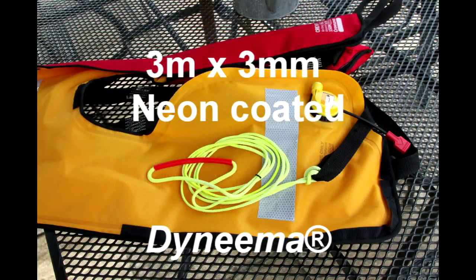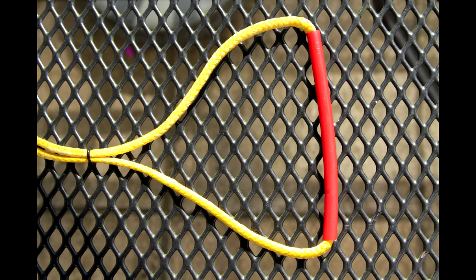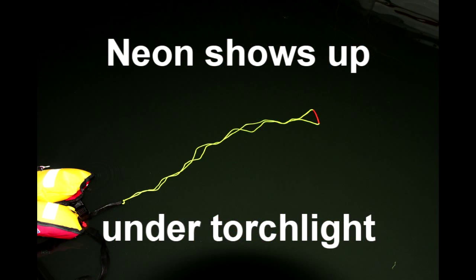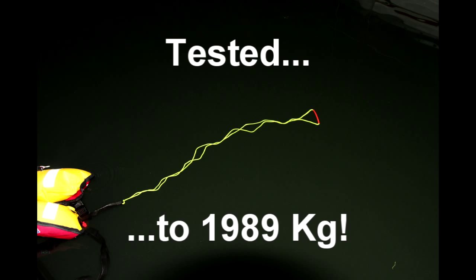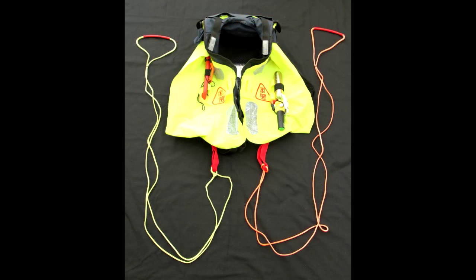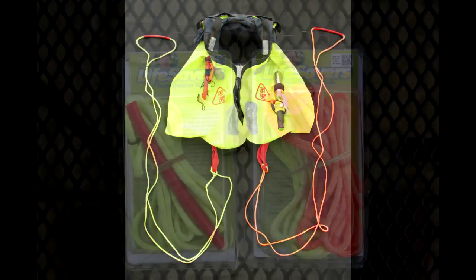A Lifesaver is a 3m loop of 3mm neon coated Dyneema with a triangle formed at one end to make it easy to grab with the boat hook. The lightweight Dyneema is incredibly strong and will lift a sizeable motor car. Some lifejackets have just one lifting strop and some have two, so we offer single and twin packs.